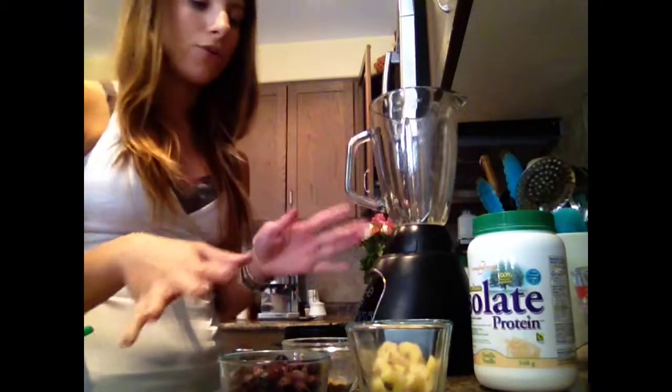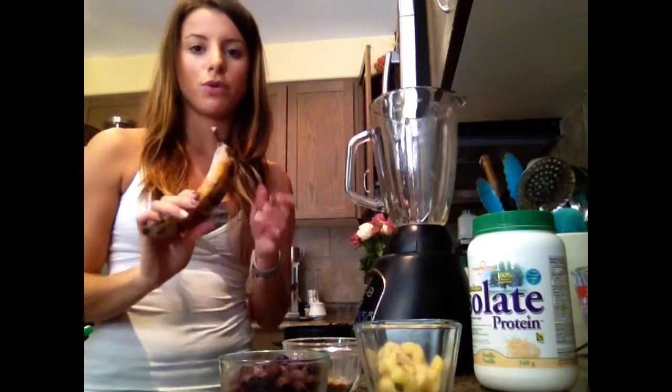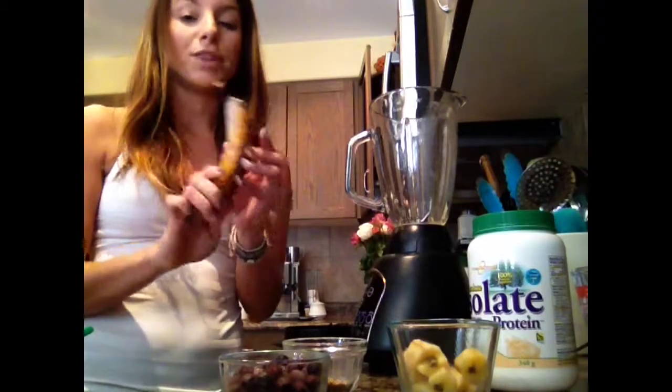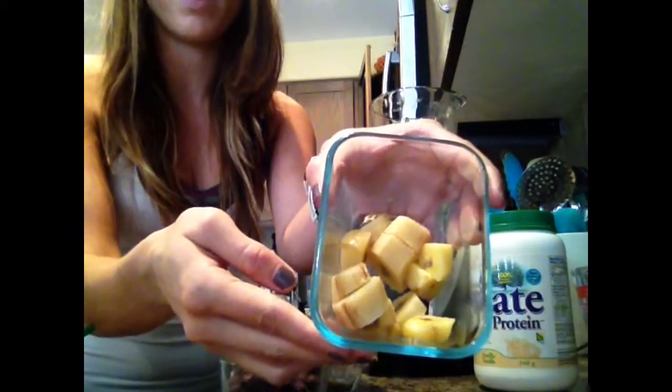I already have most of my ingredients chopped up and laid out here just to make this video a little quicker. When I'm using bananas for a smoothie, I like to use frozen bananas. I find they give the smoothie a thicker texture and make it cold. This is normally what they look like when frozen — they're a little brown, not that appetizing looking, but they're great. When they're ripe and you freeze them, they're super sweet and it's also good for making banana bread. Even though it's frozen, it's really easy to take off the peel — you just cut off the edges, cut it in half, and easily peel off the skin. That's one whole frozen banana.